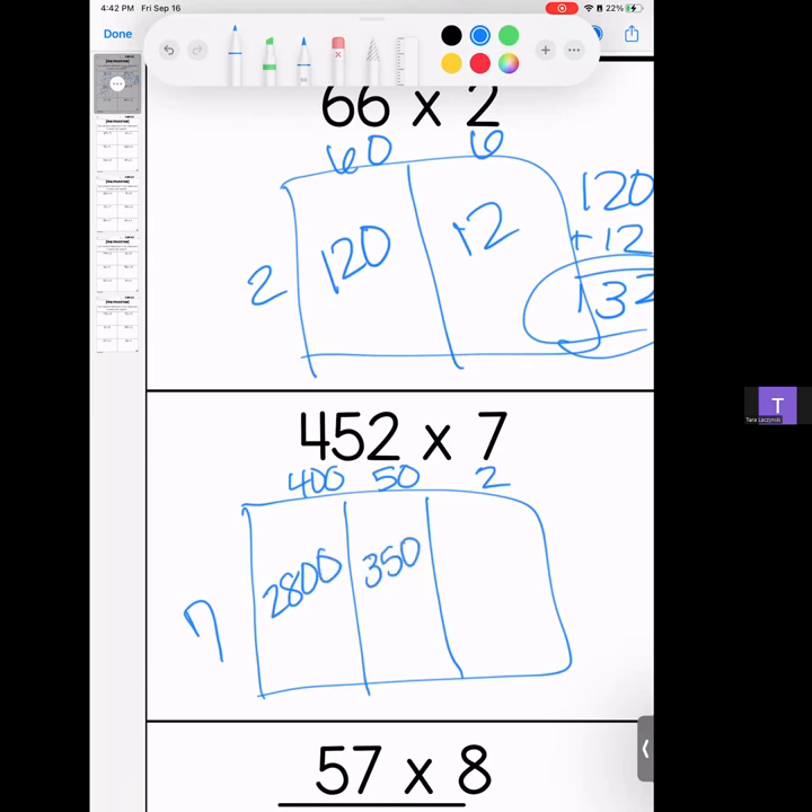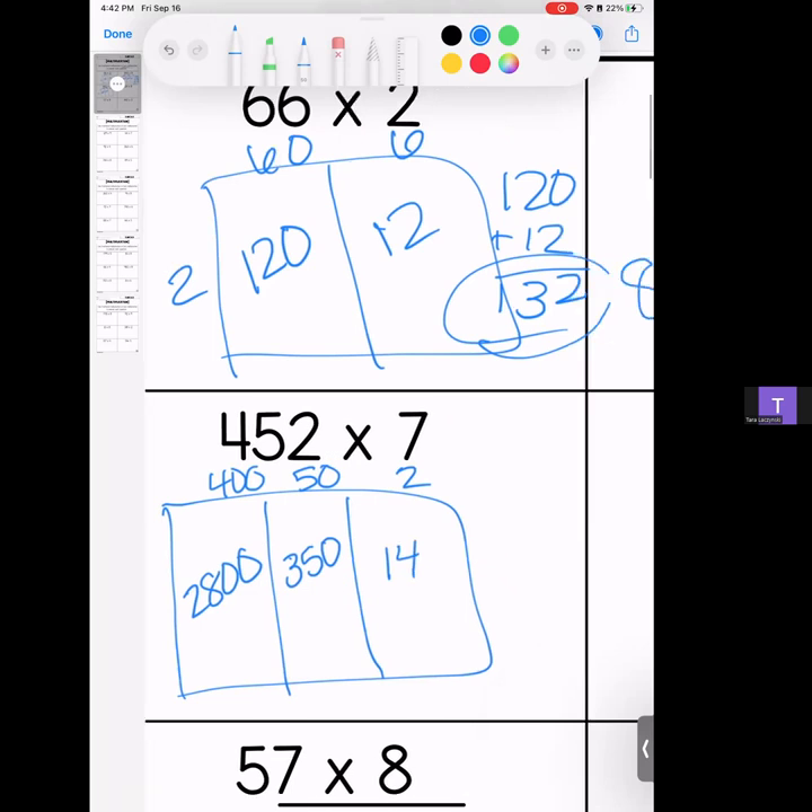7 times 5 is 35, bring your zero; 7 times 2 is 14. Stack them and add them — remember to line up your place value. We have 4 and 6 and 11 and 3 — the answer is 3,164.